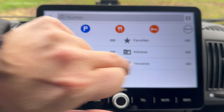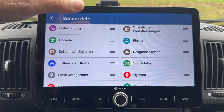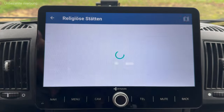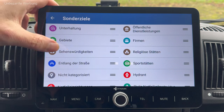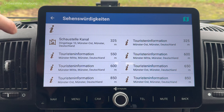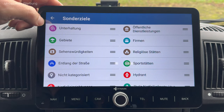Vorab nochmal in die drei Punkte im Menü: da habe ich die Chance, Sonderziele aufzurufen. Hydranten, Sportstätten, religiöse Stätten – ich bin ja in Münster, der Stadt der Kirchen, da gibt es eine ganze Menge in unmittelbarer Nähe. Sehenswürdigkeiten: tatsächlich, die Schaustelle Kanal, die ist nicht weit von hier. Touristeninformation – eigentlich ganz cool für eine Reise, dass man das einfach so aufrufen kann. Entlang der Straße finde ich auch super, wenn man ein Ziel eingegeben hat und sich bestimmte Informationen auf der Wegstrecke anzeigen lassen kann.